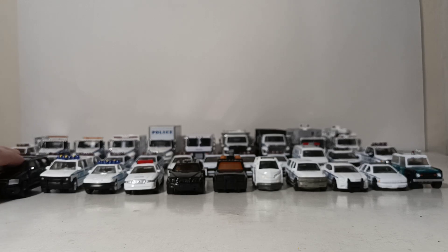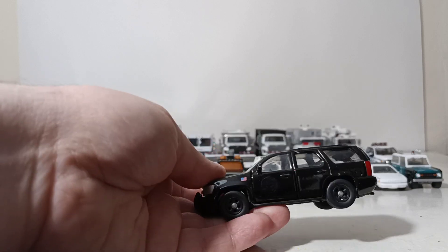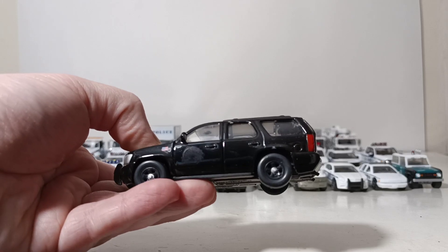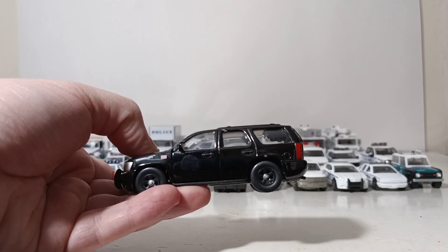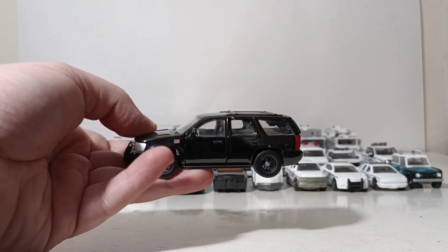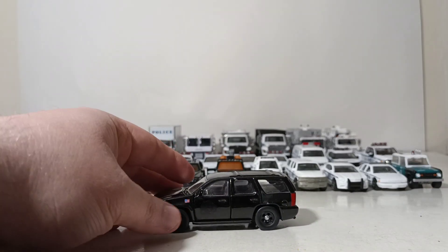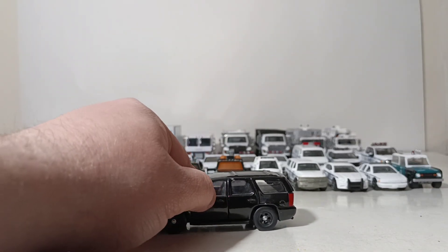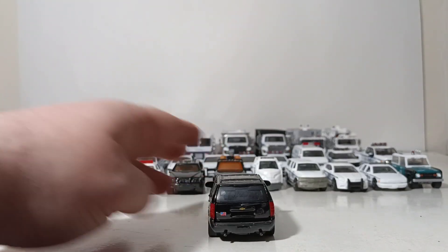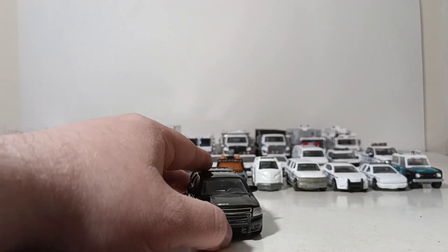Rounding out the blacked-out vehicles, this is a 2010 Chevy Tahoe by Jada. Originally this had a CIA decal on the door, which I attempted to remove. I did this when I was a lot younger, so it didn't turn out the best. But when it's farther away and not under this type of lighting, you really can't tell. The doors do open on this piece, which I like a lot, as does the rear hatch.